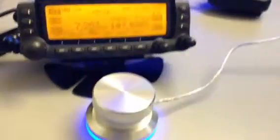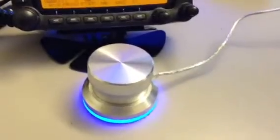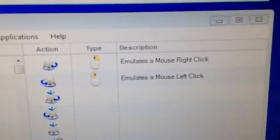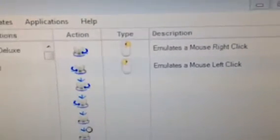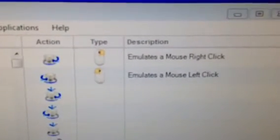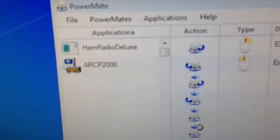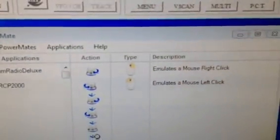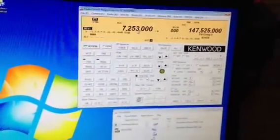So this is just a quick demonstration of how I use the PowerMate. Just so you can see what I am controlling: the only thing I am controlling is a mouse right click when I move in one direction, and a mouse left click when I move in the other direction. I am using that with the ARC2000. Just a little quick demonstration there, this is Kilo Papa 4 Tango Radio.